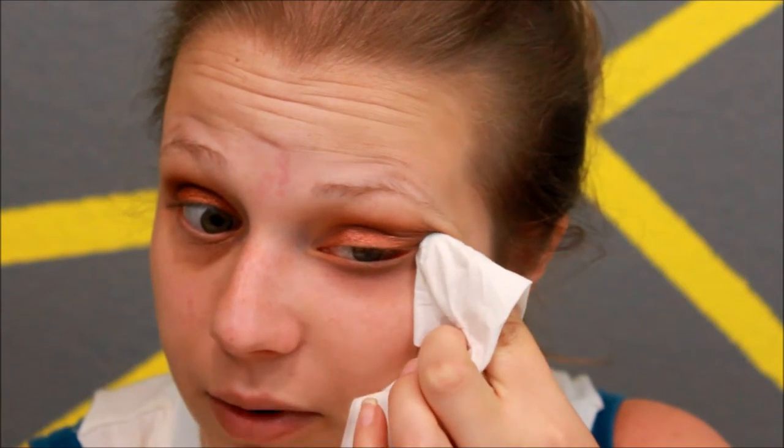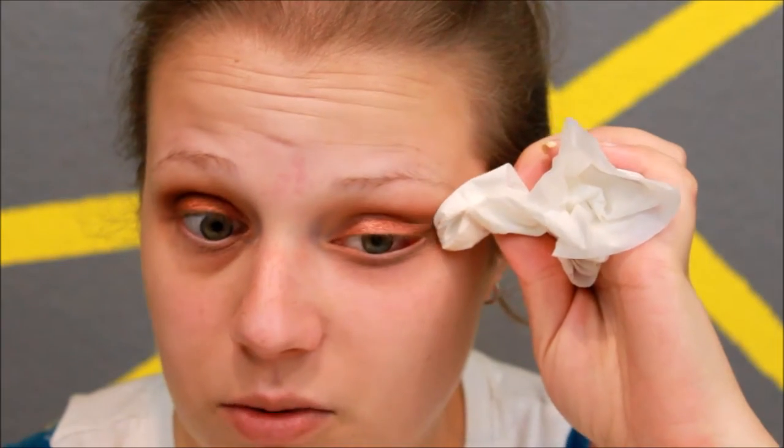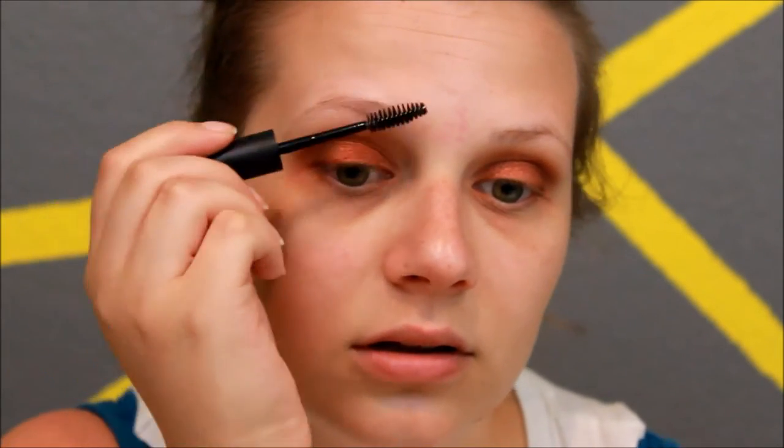I would normally use a makeup wipe for this but apparently I still don't know where they are — or I'm out of them. Then I'm going to move on to my eyebrows and apply some brow gel. This will help the Anastasia brow pomade stick where it's supposed to go. I'll let that dry for a minute.